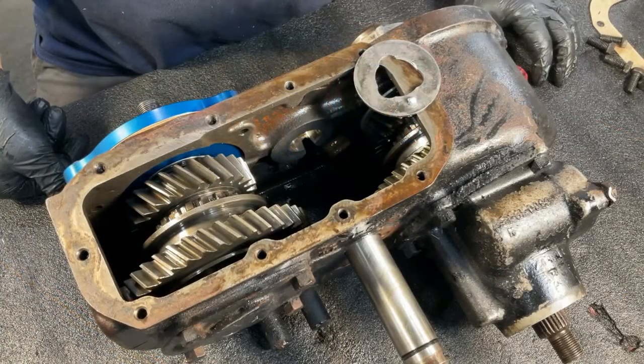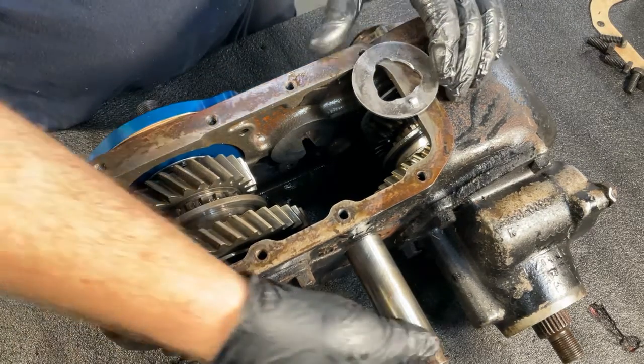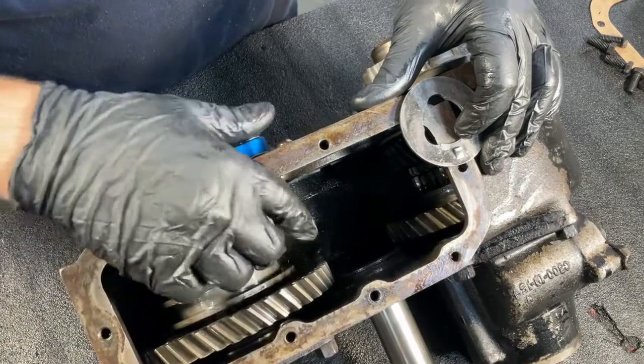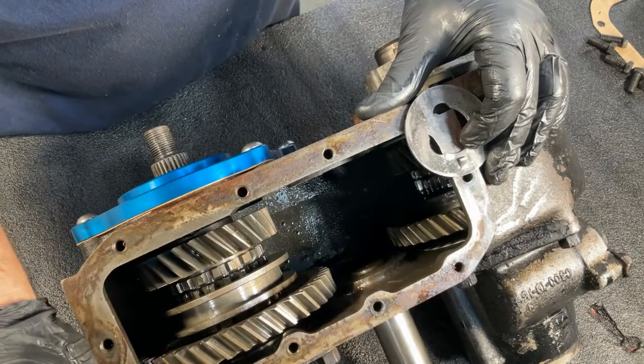Now that we have our front output secured, the next step is to reinstall our center gear. First, tap the center pin slightly into the case so it pushes through just enough to hold the thrust washer in place. Tap it until it protrudes about an eighth of an inch inside the case.